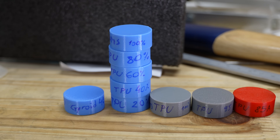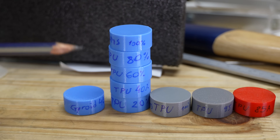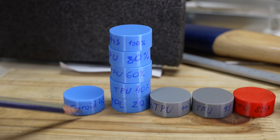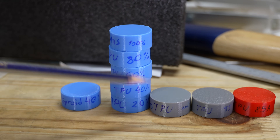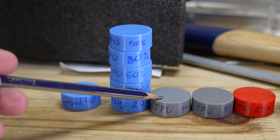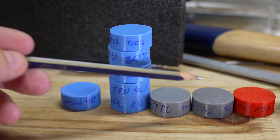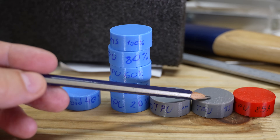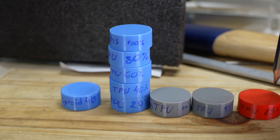Now let's see the test objects I prepared here. This is TPU for the AMS by BambuLab — one of the hardest TPUs I tested so far — and I have it from 100 down to 20% default infill. Also for reference I prepared a gyroid 40% infill sample. Another reference will be TPU for AMS in gray color; these two should have the same rebound effect. And then a little bit softer — TPU 95A. And even softer — this is the softest TPU I tested so far, the 85A by AzureFilm.